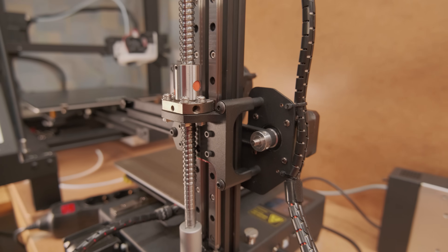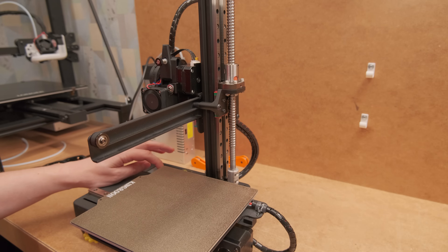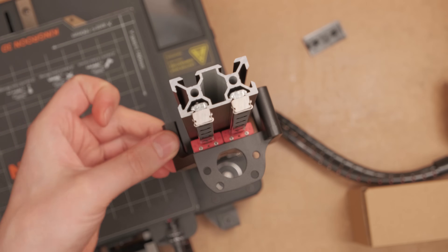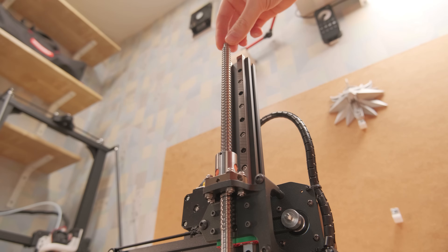And finally, the luck of the draw that inexpensive linear motion parts from AliExpress can be. The ones I received were ok and, like usual, only needed lubrication and moving back and forth. But if you get unlucky and receive a wobbly ball screw, then it can make things very difficult, as the assembly is so rigid.